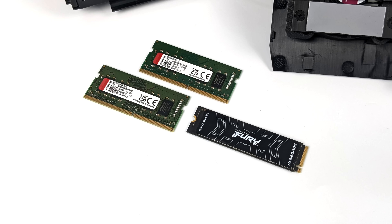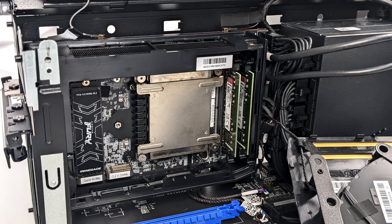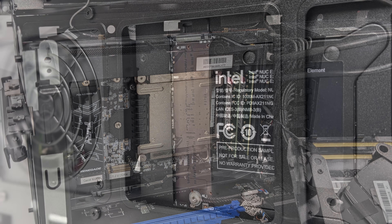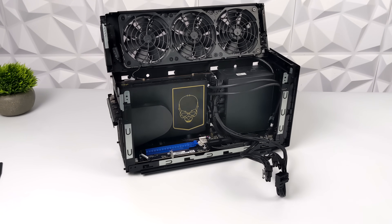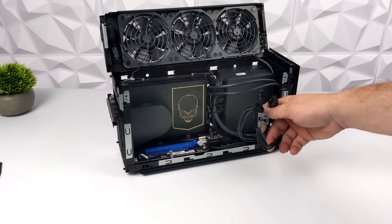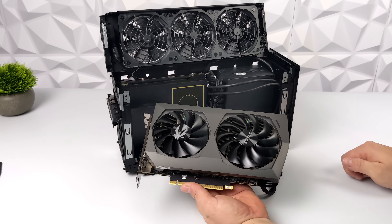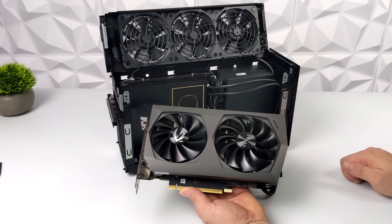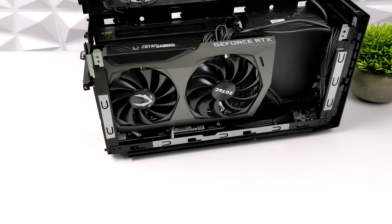Before I get into testing, I need to add my RAM and storage. I'm going with 16GB of DDR4 running at 3200 MHz and a Kingston Fury 2TB M.2 SSD. Everything fits in here really nicely, and there's actually another M.2 SSD slot around back, so we can have three drives in this unit at one time. For the GPU, we have three 8-pin power connectors from that 650 watt power supply, and the GPU I chose is a Zotac RTX 3070.